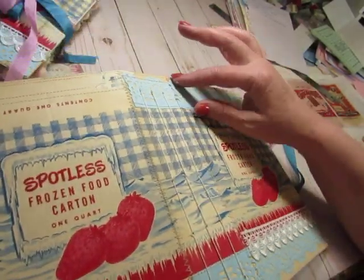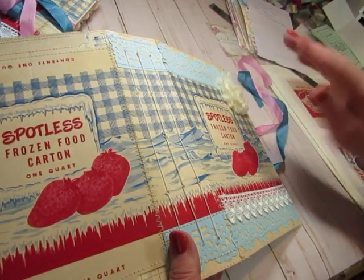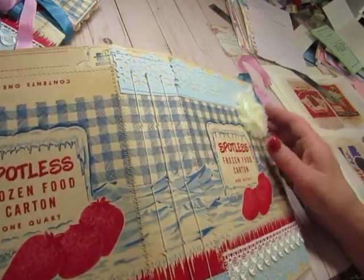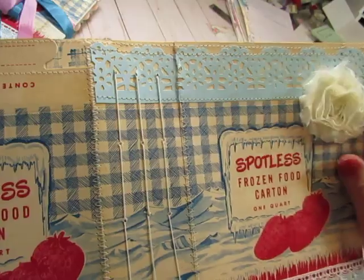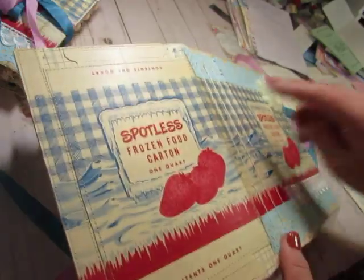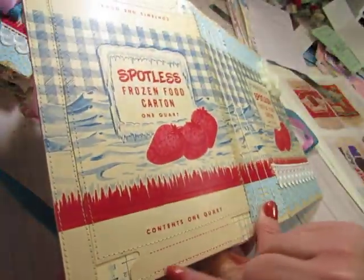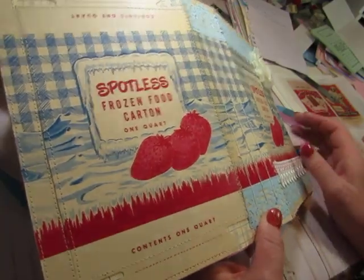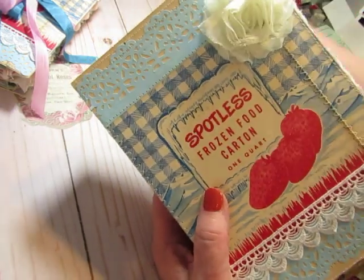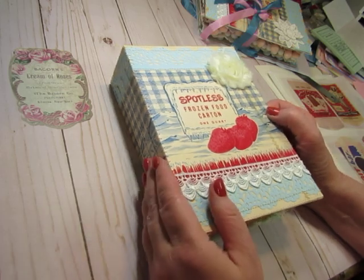I knew I wanted to put something on this plain off-white top and bottom — they were the top and bottom flaps, so they weren't decorated. I used this border punch, which I thought was perfect, added a rosette and some lace. I didn't add the border punch here because I wanted to keep these little tabbed pieces — I like them. So that was really fun. I like to figure out how to use unusual bases for junk journals.